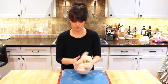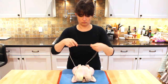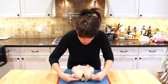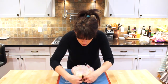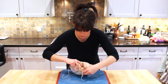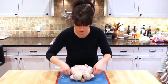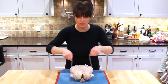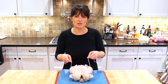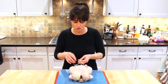Now take our string, back behind here. First we're going to take it and put it through the neck here, around the bone, the backbone. Pull it around. You want to try to get this tight because the whole point is to keep it all together so that it seals in the juices, roasts evenly.